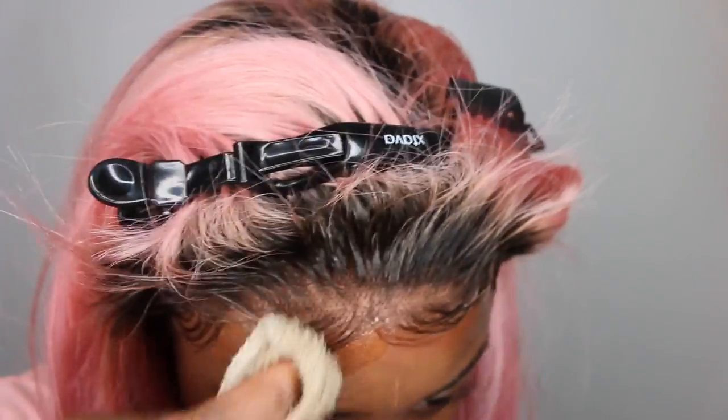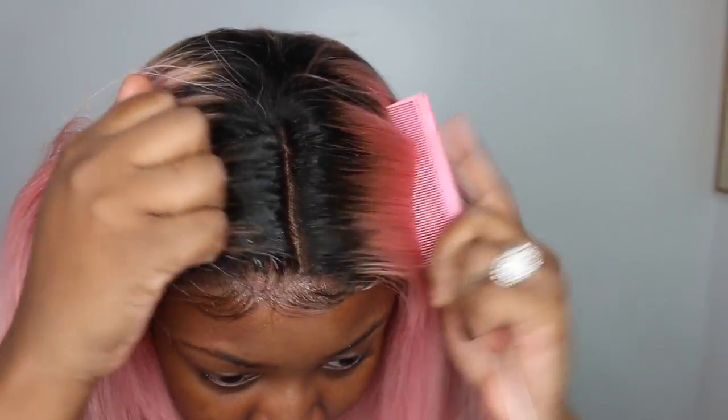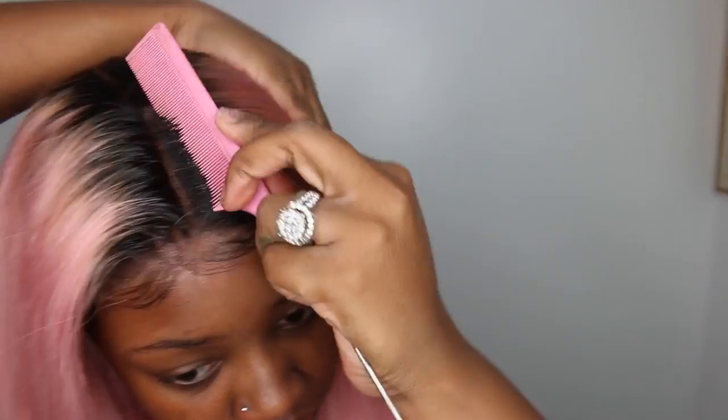When you use something like Got2b Glued it will make your toothbrush super hard, so using cheap toothbrushes is more affordable and easy to replace. But then I was dancing and noticed you could see my lace — the Pump It Up is not going to melt the lace like the freeze spray does. The freeze spray makes the lace super nice and less detectable when it dries; with the Pump It Up you can see air pockets and bubbles — it held the wig down but it did not give a smooth melted application.